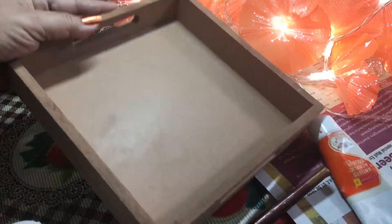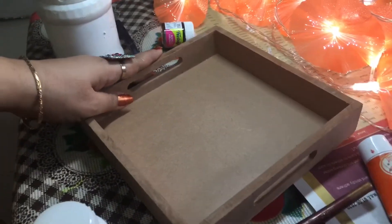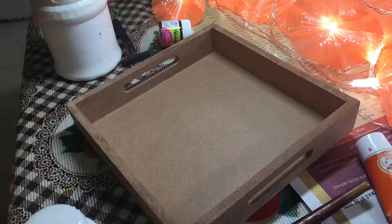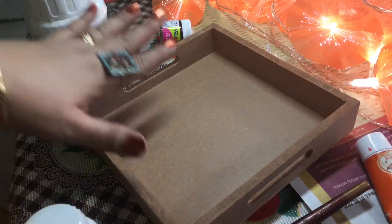This is my MDF tray, and on this tray I will be applying white gesso. After the gesso dries, we are going to work on it. This is the gesso and I will be applying it with the brush.